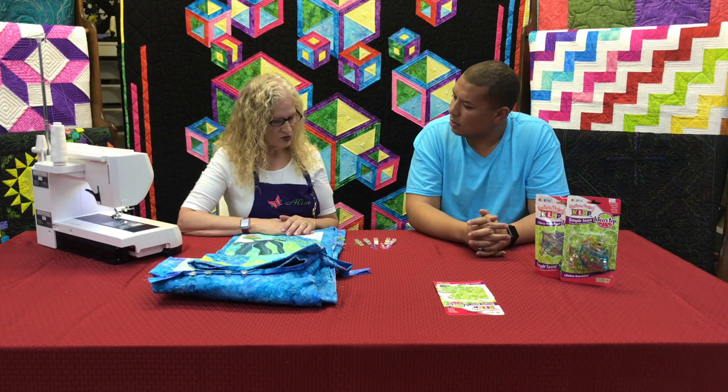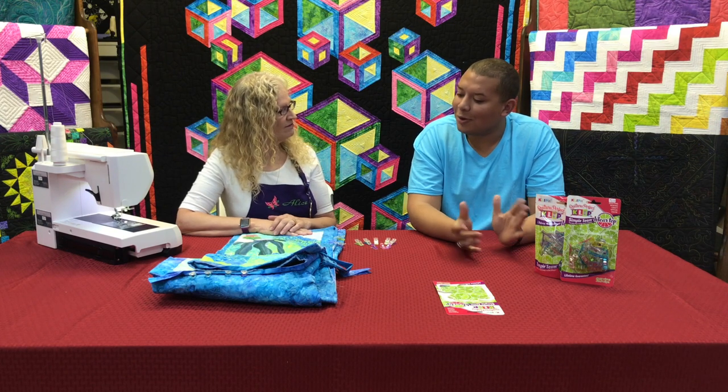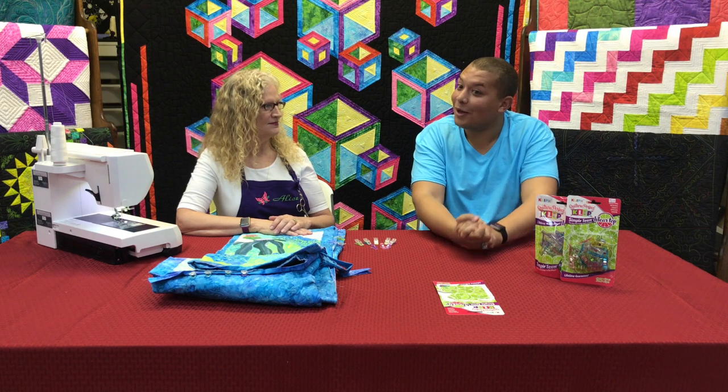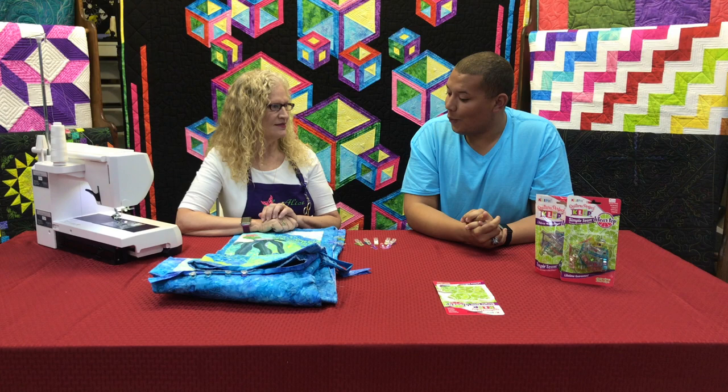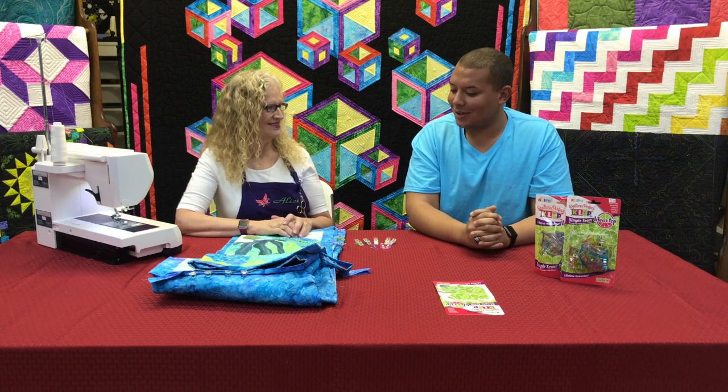Today I'm going to show you how to bind. That's great because we all know I don't like to piece and I don't like to bind, so maybe this will make it easier for me to line up everything. No pins! Oh, that's even perfect.